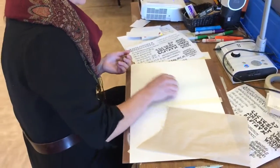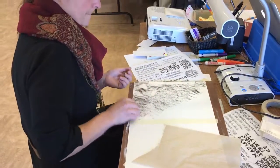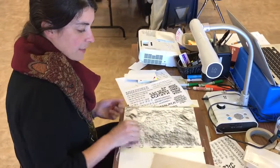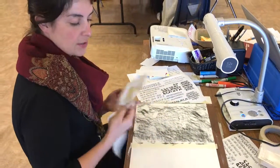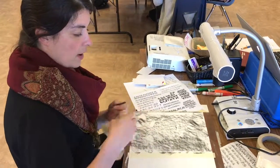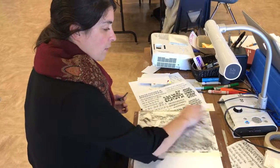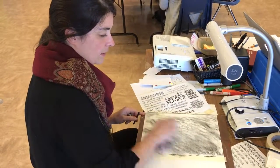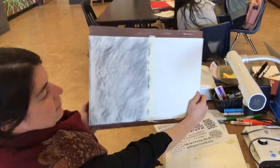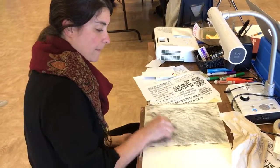Go back to your table and tone the paper — rub the charcoal all over the paper, keeping it on this side of the tape. We don't want to touch the other side right now. Rub in the charcoal with the paper towel. You want a consistent cover — if it's not consistent yet, go over it again.